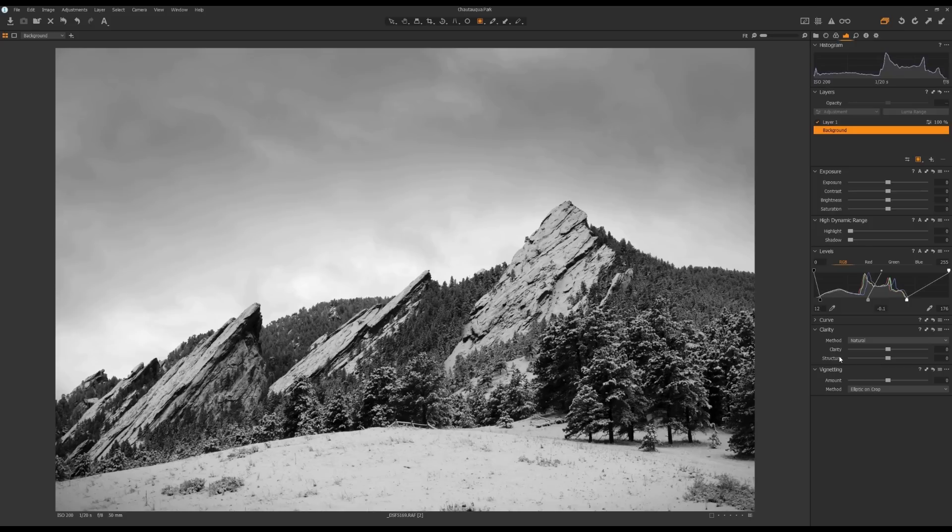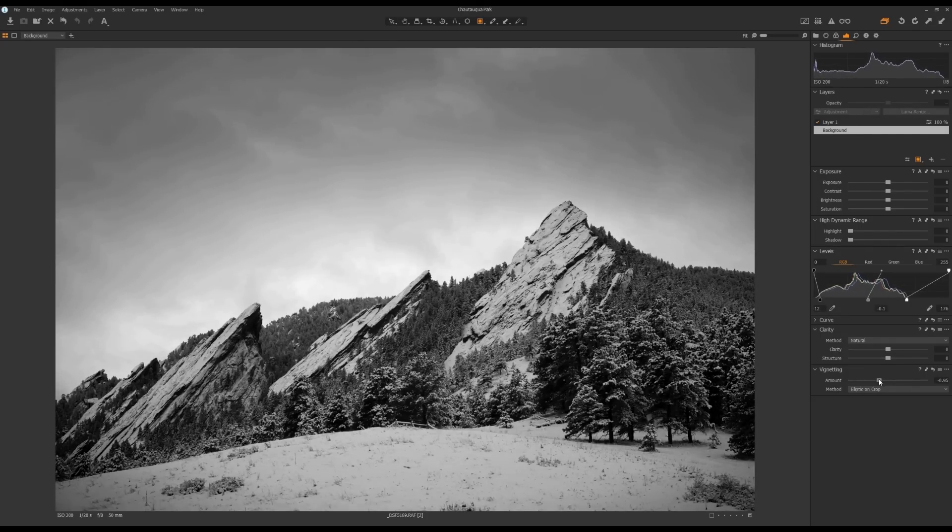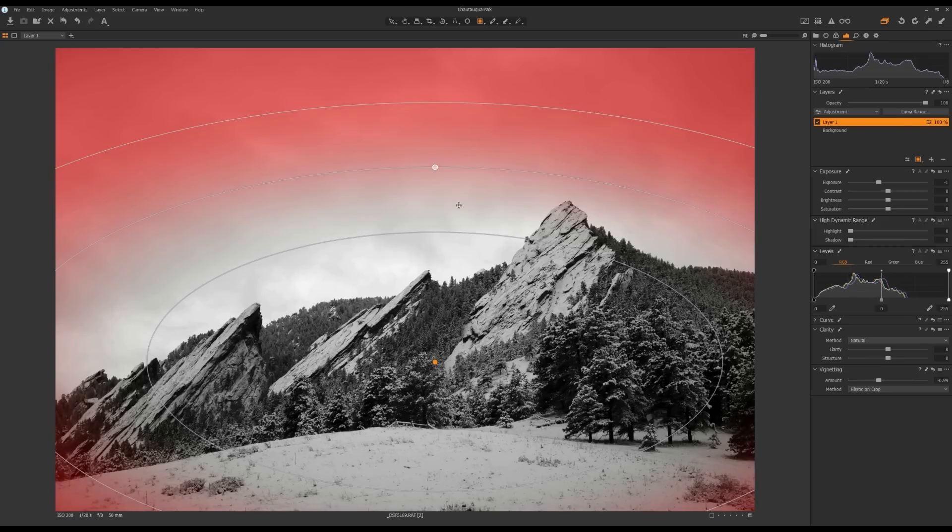Now I'm going to select the background layer and add an overall vignette to this black and white photo. Come down to the Vignetting tool — if you don't have it, right click on empty space and add a tool. Move the slider towards the left-hand side to add vignette, going about one stop. Then select the layer I just drew, press M to see the mask. I want to add clarity to this area, so press M again to deselect and come down to the Clarity tool to add clarity — you can see the sky becomes more dramatic.